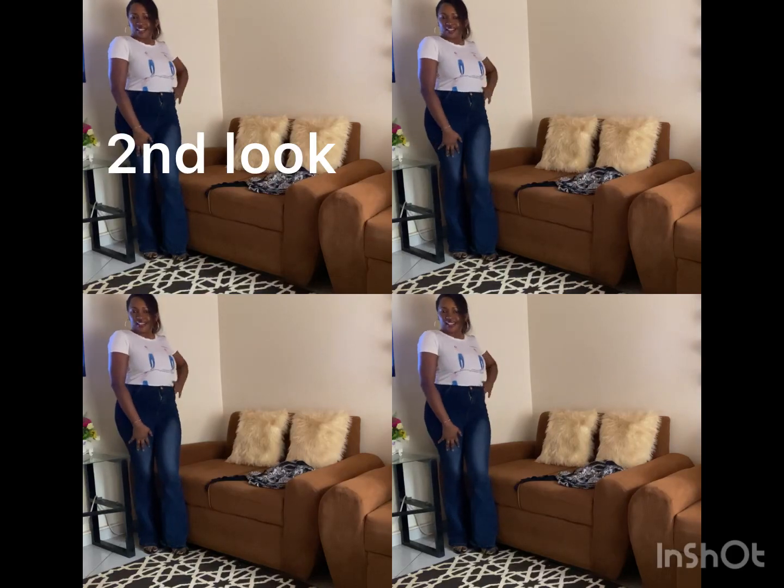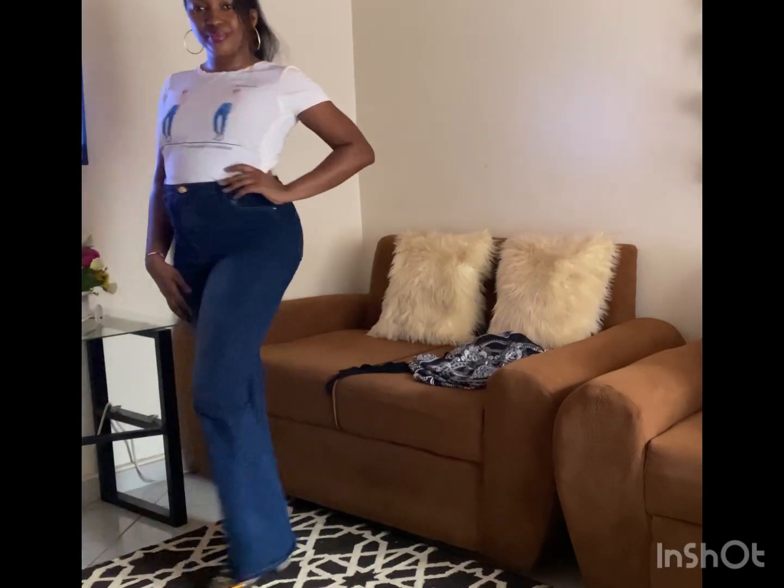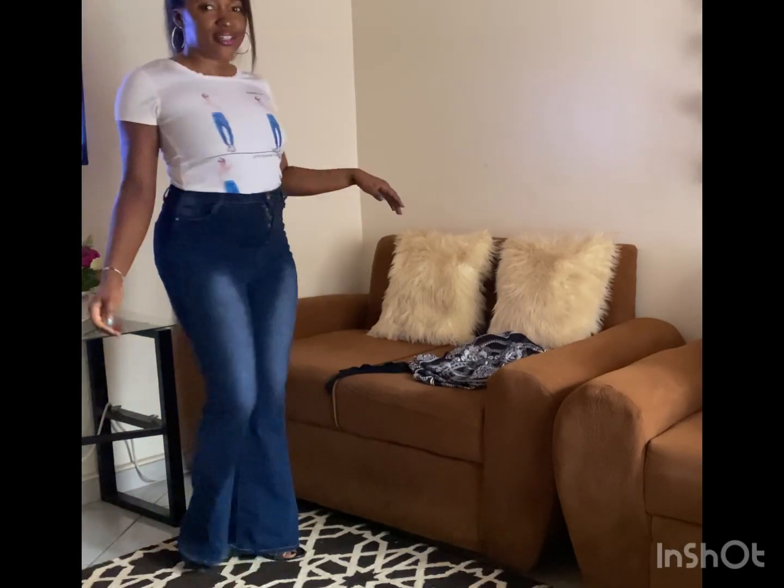Second look is a simple look where we pair the jeans with a tight little t-shirt. We tuck in the t-shirt to finish the look.